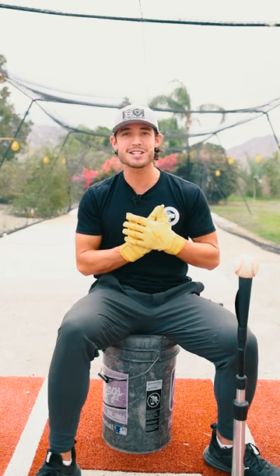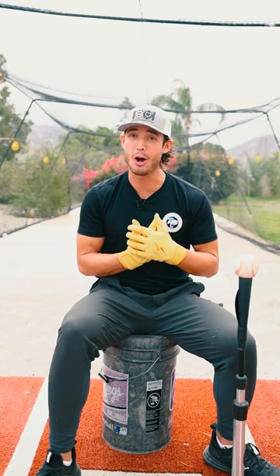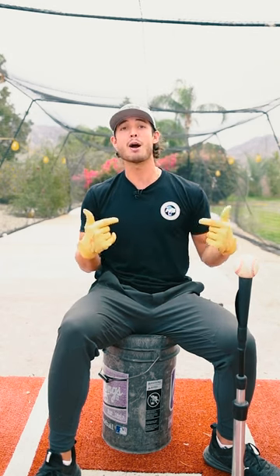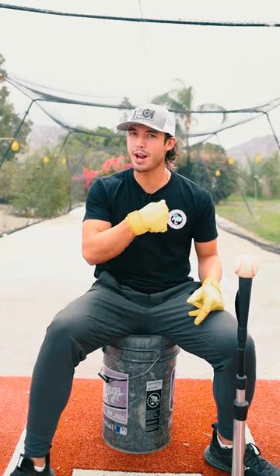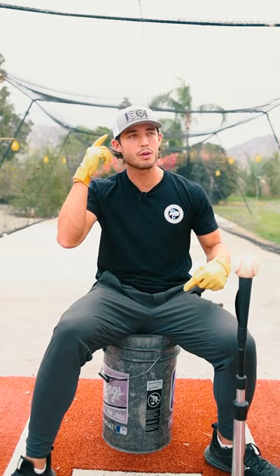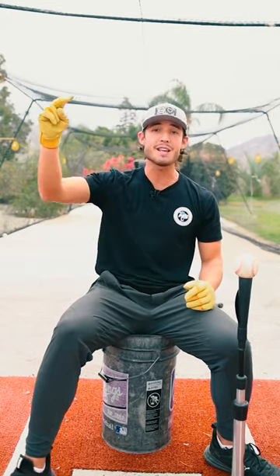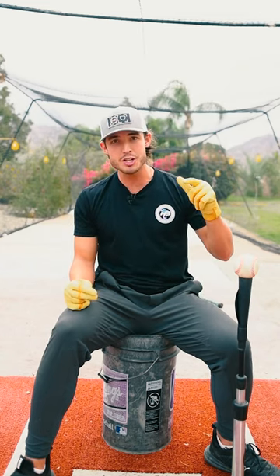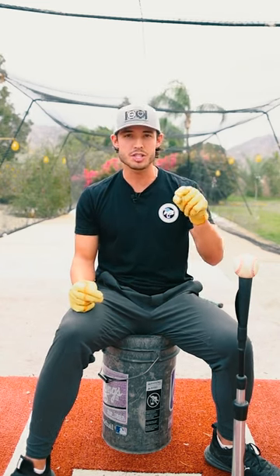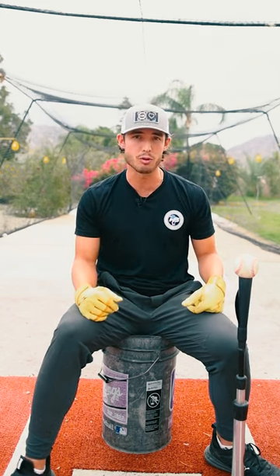My goal here is not to dissuade you and tell you not to work hard or that you don't need to get your numbers up — you do. All of those numbers really do help, and I worked my butt off to get my numbers as high as I possibly could. Maybe your exit velos are 80 miles an hour off the tee — the end is in sight. Set the goal of getting to 90, or getting your arm strength to 85. Those are absolutely reasonable goals, and if you can reach them, I guarantee a college team will have a spot for you, whether it's at the JUCO level, Division II, or Division I.